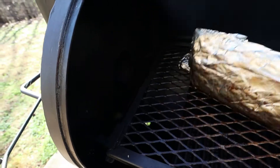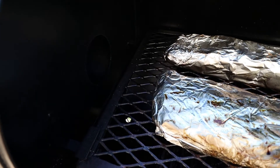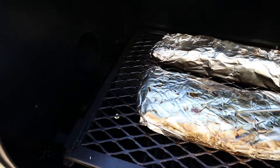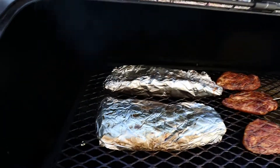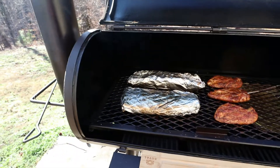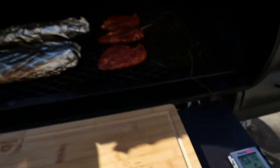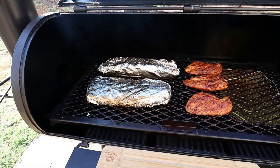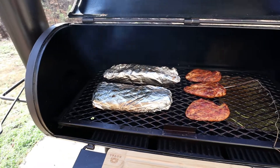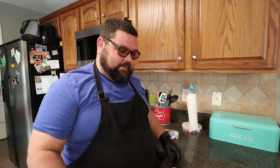These ribs are feeling very soft. Let me stick the probe through there — that's going through like butter. Checking our temperature: we are up to almost 203 degrees. What I want to do now is pull these off and let them rest so the juice and everything soaks back up inside those ribs. Our chicken is at 153 degrees right now, so it's going to need about another 30 minutes. But I'll take the ribs off to rest, then we'll bring them back out and put our glaze on them.